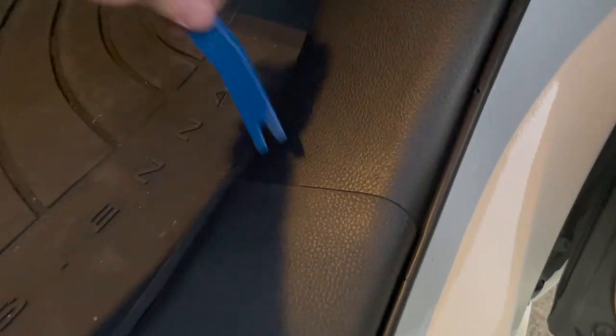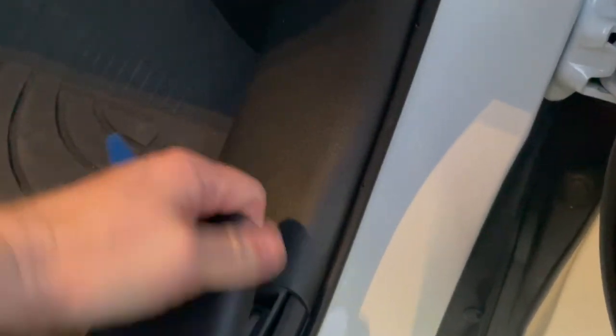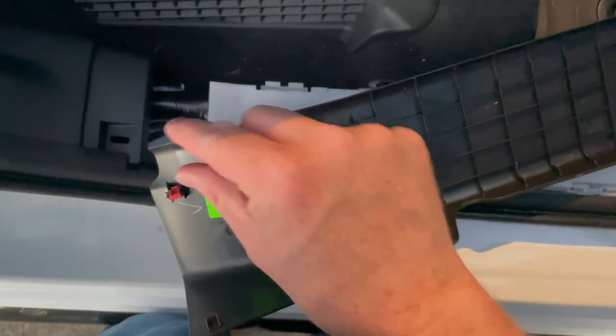First, there's a screw — you can use a screwdriver or just twist it with your thumb and it pops right off. Nice thing about this car is there's lots of storage, so put it somewhere safe. Then take your trim panel tool, loosen it, grab it and just pull. There we go — pop, pop, pop — and you can see the little orange clips. Not very many places, really easy to take out.